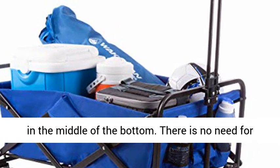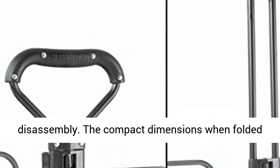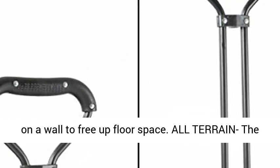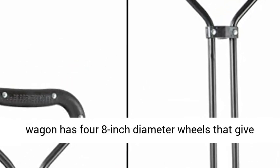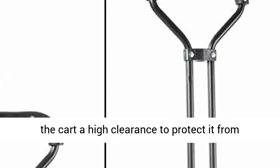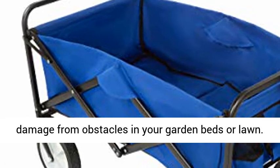The compact dimensions when folded make it able to be stored in small places or hung on a wall to free up floor space. The wagon has four 8-inch diameter wheels that give the cart a high clearance to protect it from damage from obstacles in your garden beds or lawn. The front wheels also swivel 360 degrees for easy maneuverability.